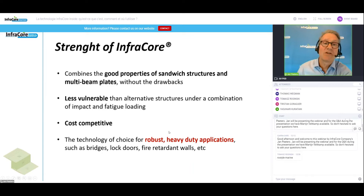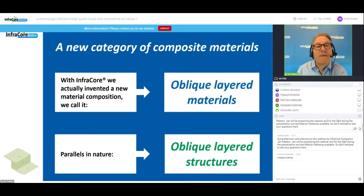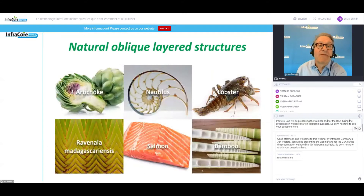What is the strength of the technology? We managed to combine the good properties of sandwich structures and multi-beams without the drawbacks. We have a structure that is resilient and cost competitive, making this technology the choice for robust heavy-duty applications like bridges and lock gates. Interestingly, if you look at the skin of InfraCore itself, that is a new category of materials — we call it oblique layered materials. If you start looking around, you can see many parallels in nature, which we call oblique layered structures. These are all oblique layered structures in nature.